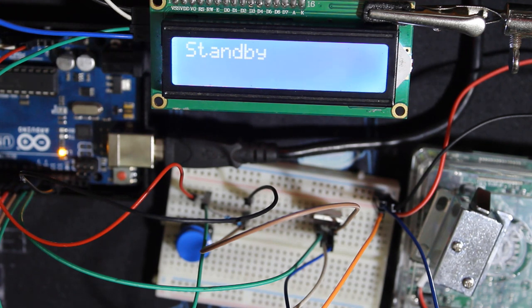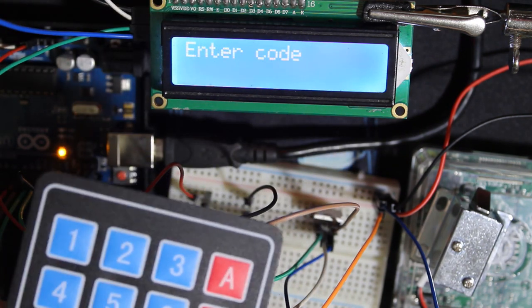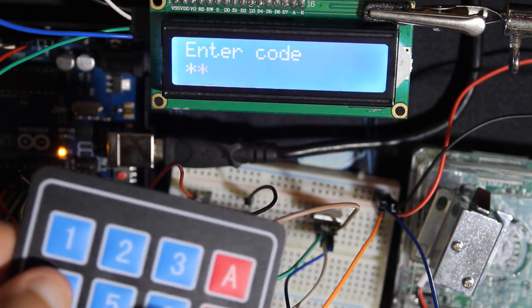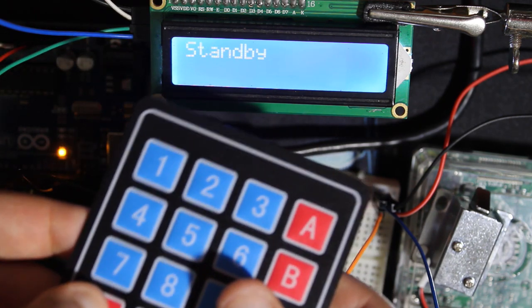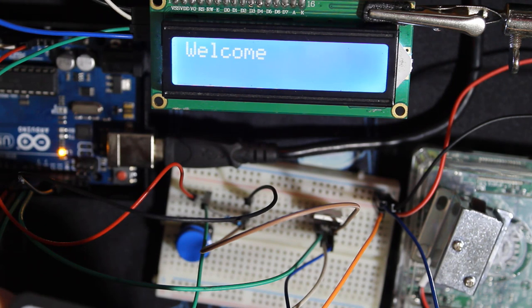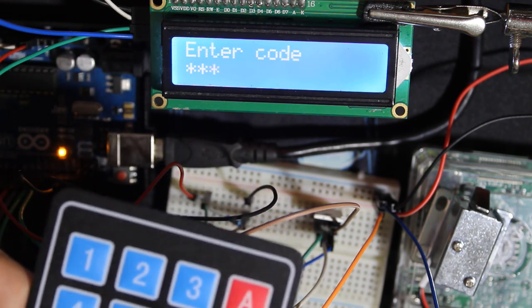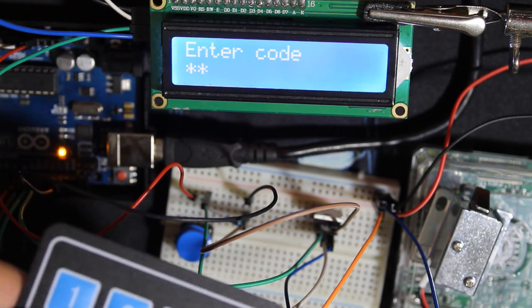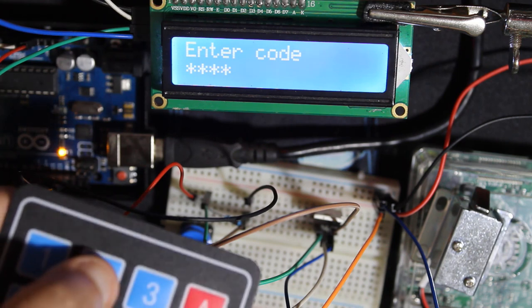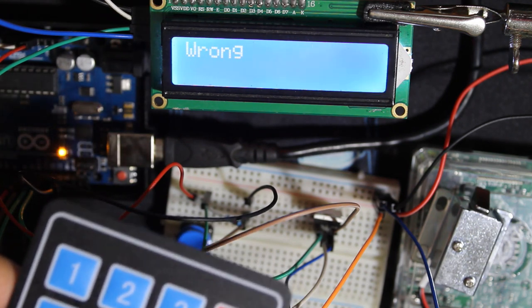Let's check the keypad function. As you can see on the screen, it always displays 'standby' — you can change it to whatever you want. To open the door, press the star key and it tells you to enter the code. The default code is 6601, and you press A to confirm and it opens. If you enter a wrong code or add an extra digit, it doesn't accept it. The only code that works is 6601.